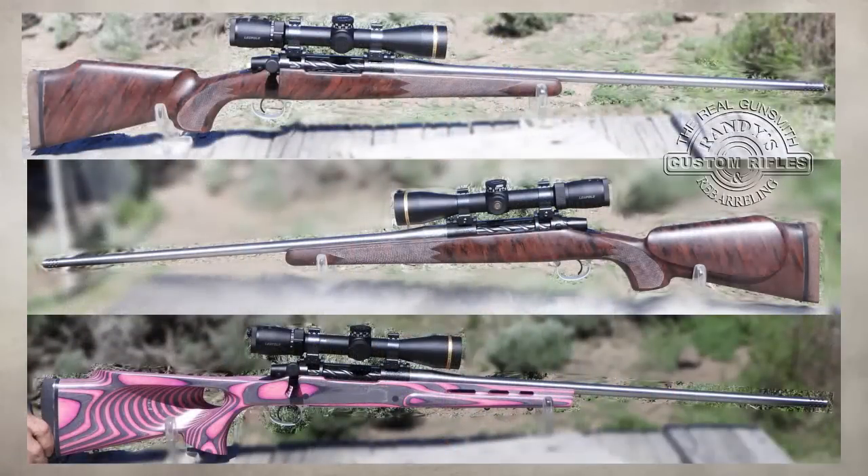The short bolt lift with the three lugs is an advantage. The anti-bind bolt design with two lugs guiding the entire length of the raceway in the receiver just works extremely well. On the website you'll see I'm offering it in a McMillan fiberglass stock, and I'm offering it in a laminated stock with choice of colors — it's a thumbhole stock, a little less expensive type of stock. As a rule, a complete rifle will be scoped with a Leupold VX5 HD 2-10 power.